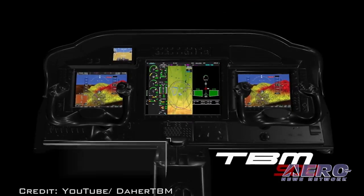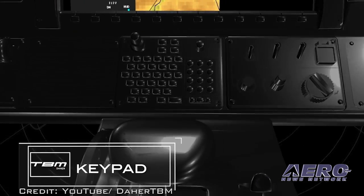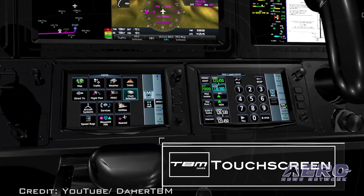Tell us what the 930 brings to the mix. It's a big day, and the TBM 930 is the brother of the TBM 900 — so basically we start a new product line here at Daher. The difference between the 900 and the 930 is essentially with the user interface. The 900 has the traditional keypad that we've all seen on the G1000. The 930 brings the new landscape layout of touchscreens — the GTC 580s.